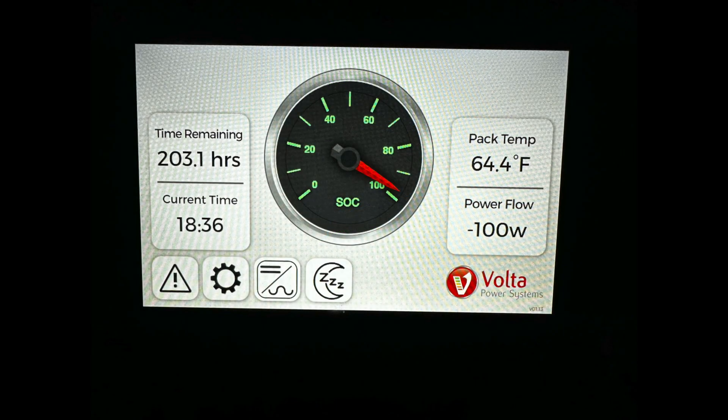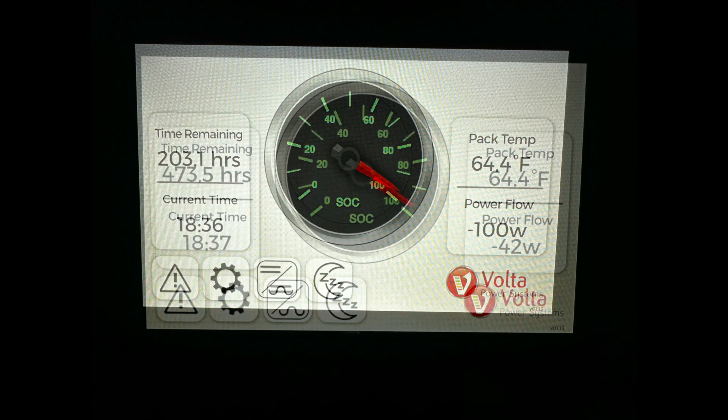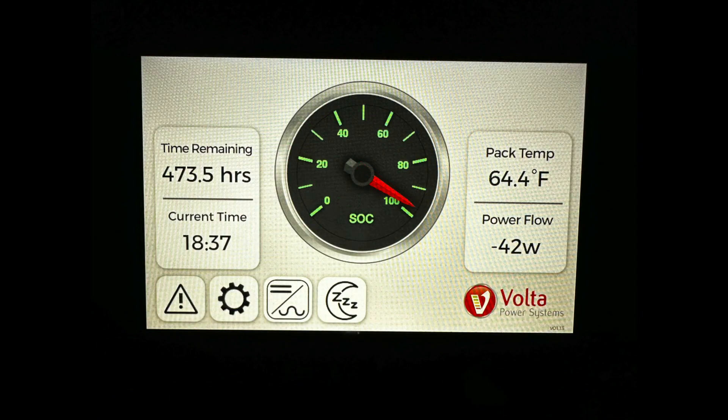As for how much power this is using — the Storyteller van has a Volta power system that tells me how much power is being consumed while things are operating. With the Starlink on, I'm burning 100 watts total, but with other things also running. When I turn off the Starlink you can see it drops down to about 42 watts. So the Starlink is running at about 60 watts in steady state — not in snow melt mode or anything — which seems very reasonable for the type of system it is.